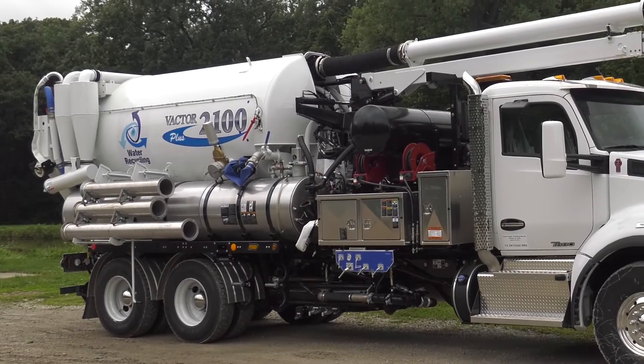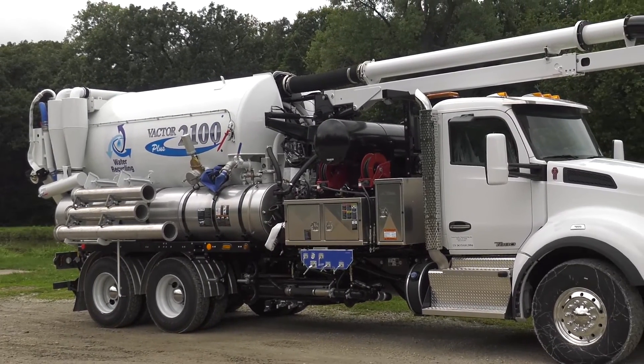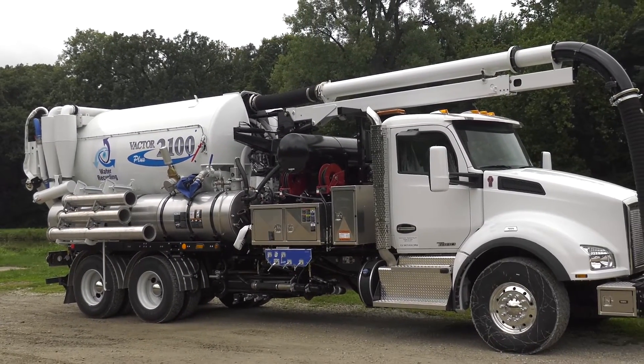Hi, I'm David Brockman, product manager for the VACTOR 2100 Plus line of combination sewer cleaners. Taking care of the environment and ensuring clean water is at the core of what VACTOR and the 2100 Plus series are all about. Adding water recycling technology was a natural step in our 100-year history of product innovation.